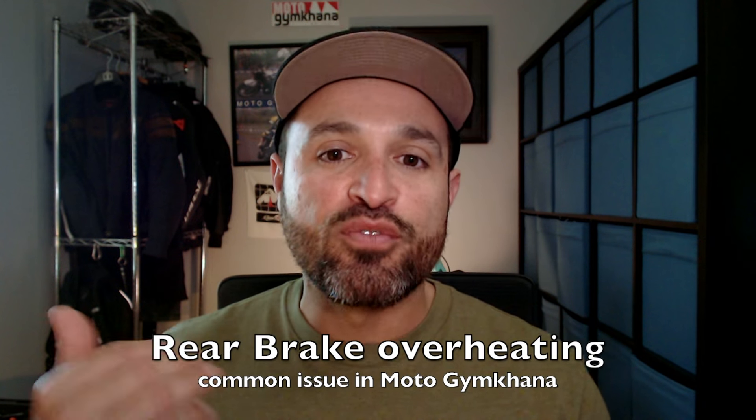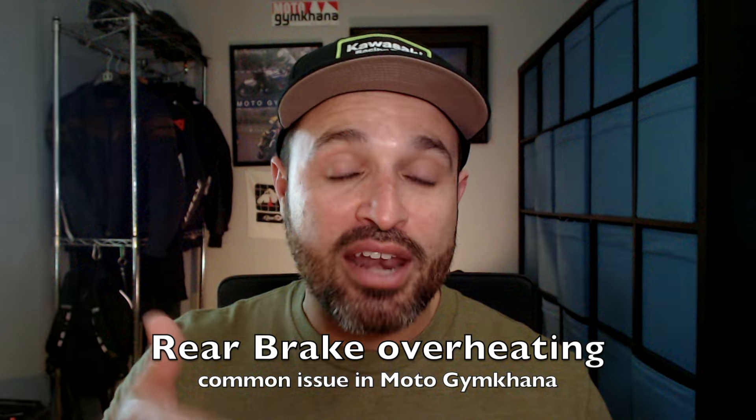An issue that we can run into that's more Moto Gymkhana specific is the overheating of the rear brake. Because we're using a lot of rear brake in Moto Gymkhana, that rear brake tends to overheat sometimes. In some situations with some bikes the rear brake lever is just going to go limp and the rear brake won't engage anymore. On other motorcycles like my R1200GS and my Ninja 300, when the rear brake overheated it would lock up the rear caliper, seize up, and not disengage the rear brake anymore.